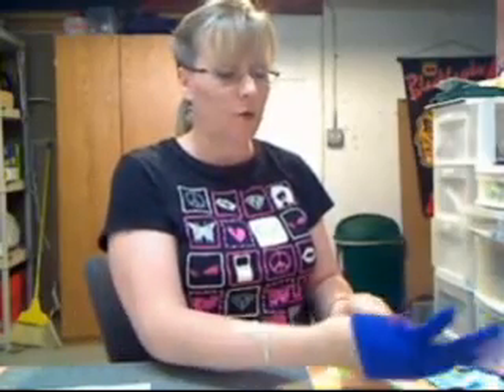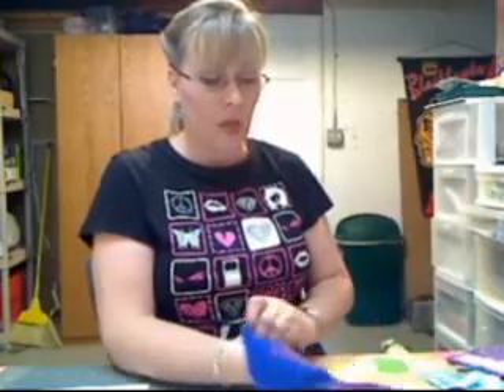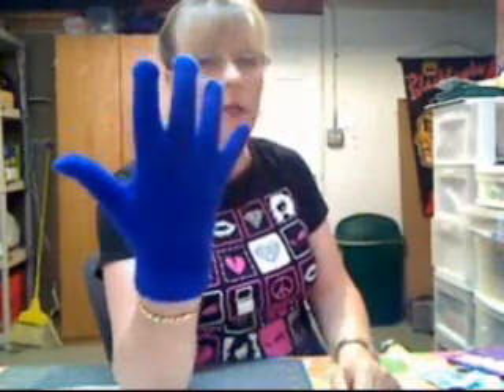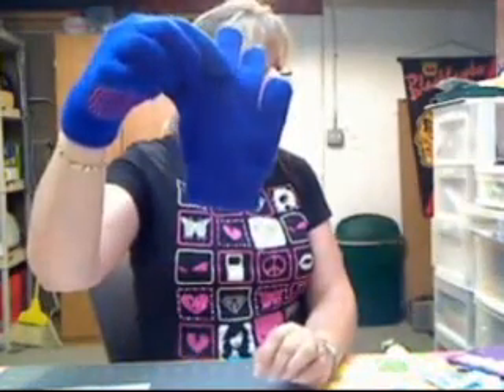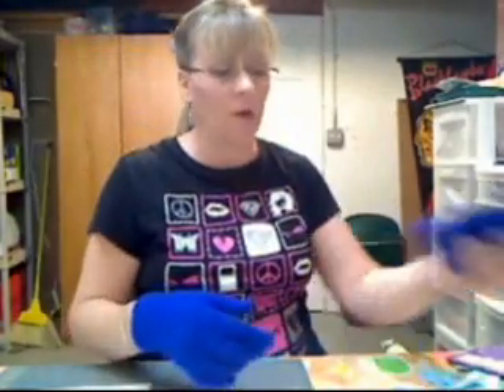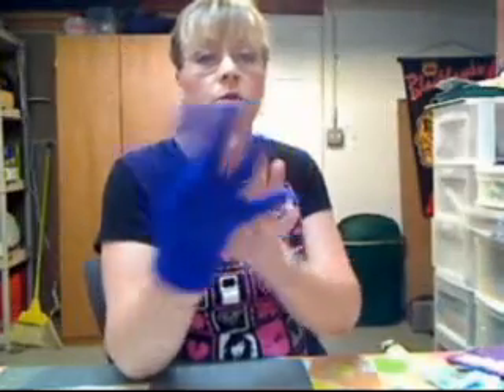I also found a couple of cheaper options, or makeshift gloves as you will. Here in the Midwest — I live in Illinois — we get pretty cold winters, and one of the things that are very popular here are these gloves they call One Size Fits Most. They're a tiny little knit glove, and you can buy them everywhere — gas stations, every store just about has them — and they're usually about a buck a pair, sometimes two for a dollar.